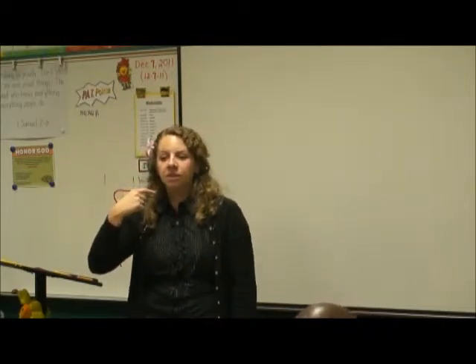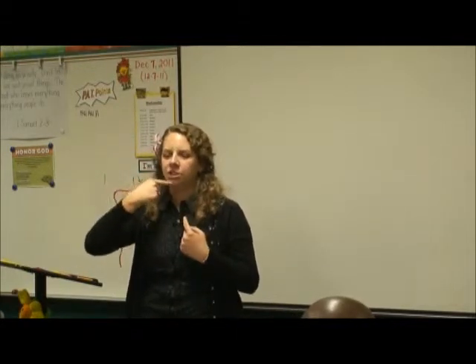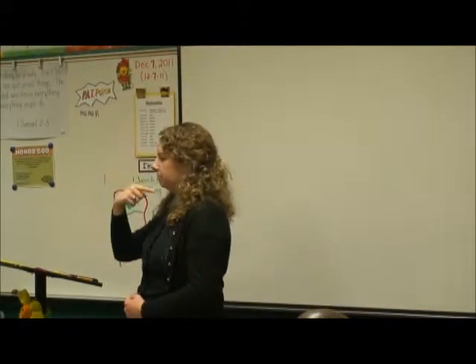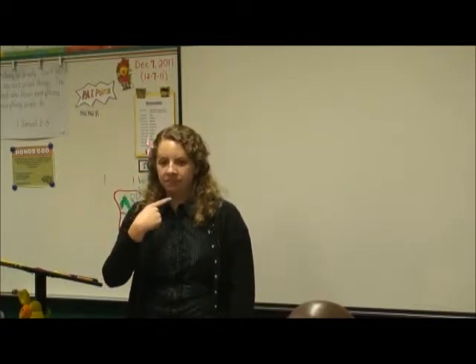This is also like your 'appearance.' It starts down here — you don't touch, it starts here and goes around, and I usually go counterclockwise around my face. This is also 'face,' like 'my face.'